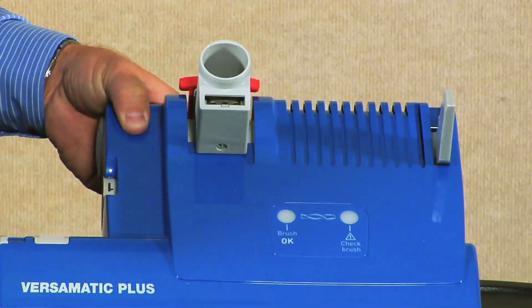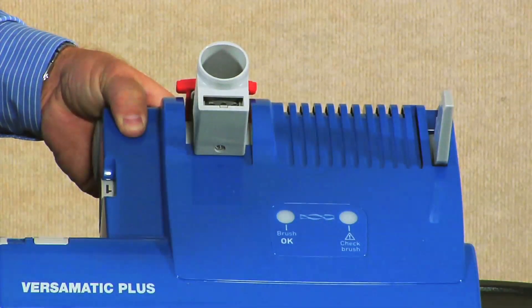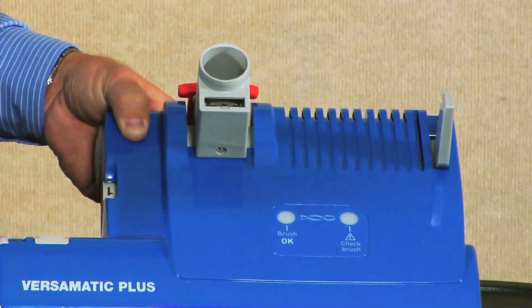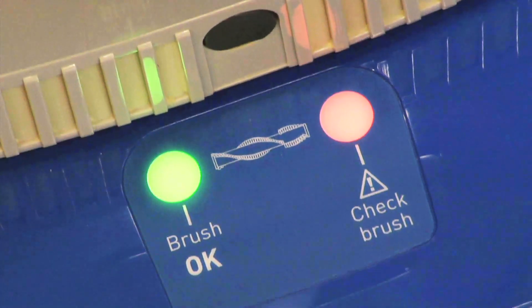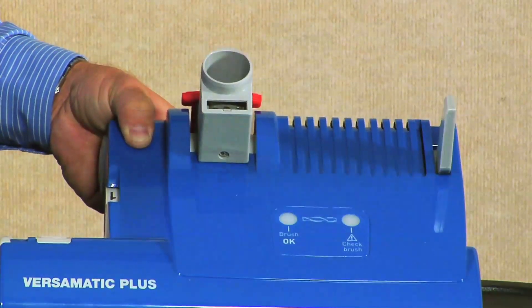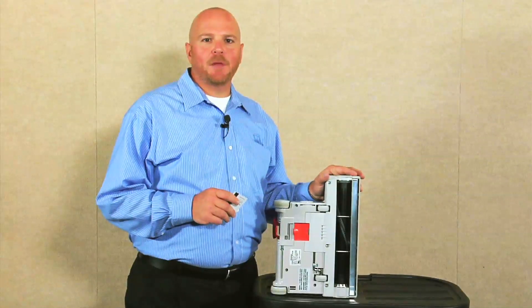On the front of the Versamatic Plus, you'll find a check brush light and a brush okay light. As long as the brush okay light is on, your vacuum is adjusted and operating properly. If the orange check brush light comes on, it means your vacuum is either not adjusted to the correct height, something is impeding the brush, or the brush simply needs to be replaced. If the orange check brush light comes on and there's no debris blocking the brush, you'll need to check to make sure the brush is still in good working order.